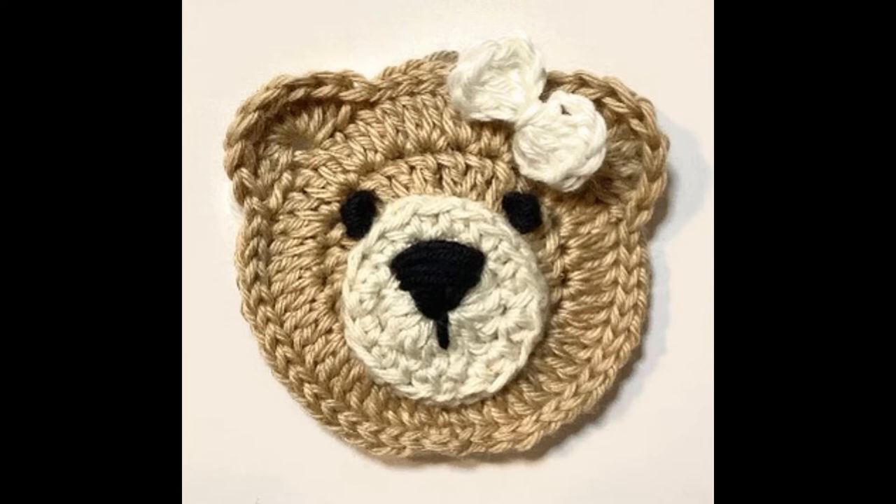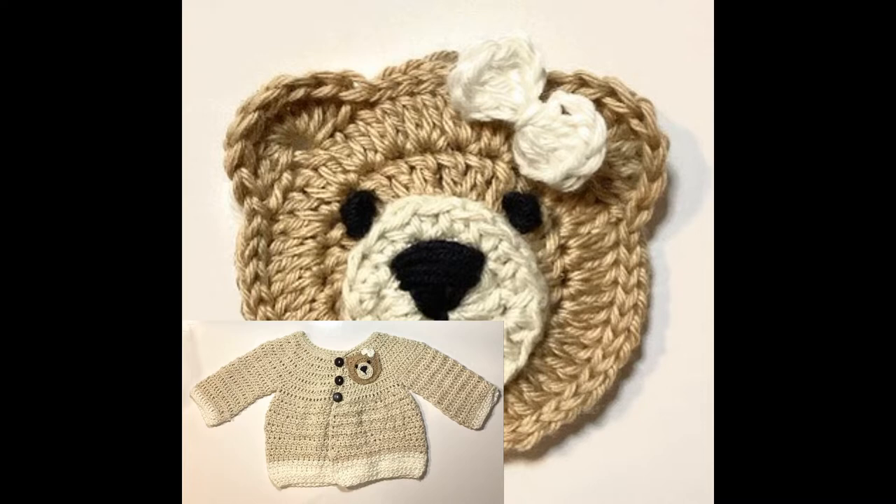Hi, it's Rhonda back again from Funky Freaks. Today we're going to be working an applique that you can use to add to baby blankets, garments, clothing, scarves, anything really.